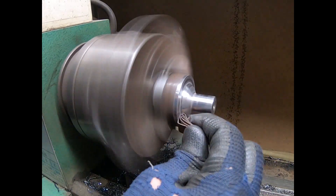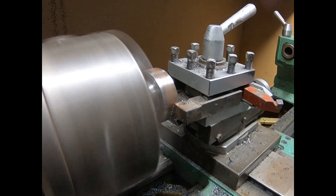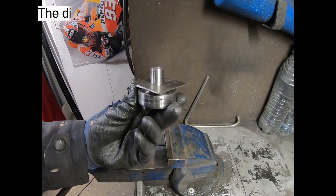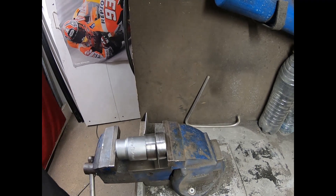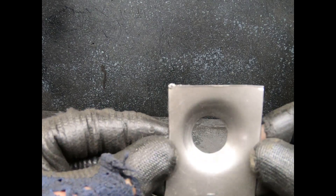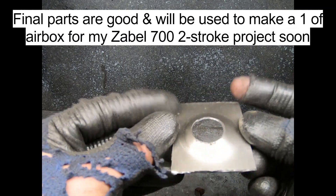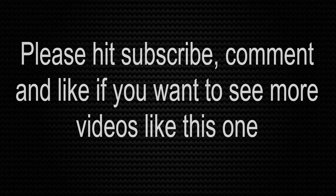Both dies are cleaned up. The dies can be used in a vice or with a hammer. The final parts are good and will be used to make a unique airbox for my Zabel 700 two-stroke project. Please hit subscribe, comment, and like if you want to see more videos like this one.